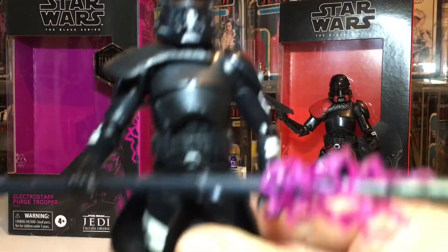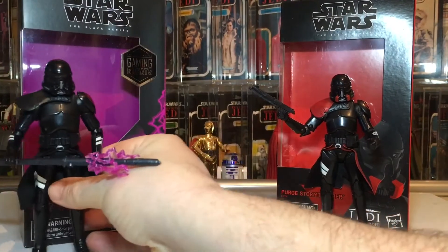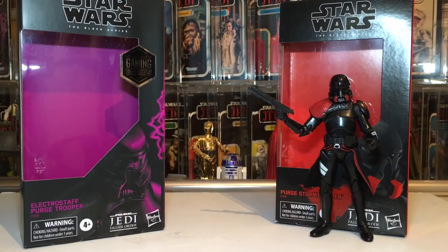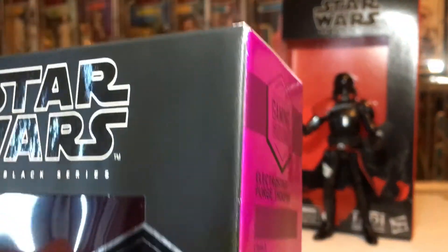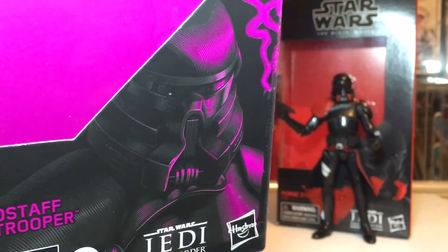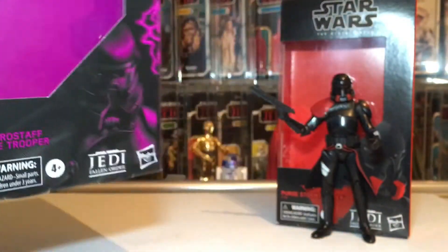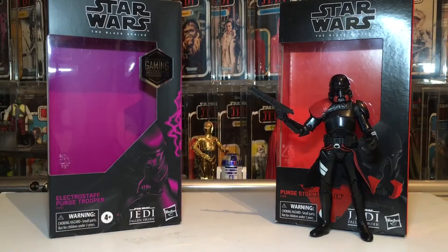There's my quick little review of the purge troopers. I do like this black and purple packaging — I think it's one of the best. That cool box artwork, I prefer it to the red and black. We are still getting these boxes; we thought they were going to go away and we'd get the new design, but they still keep coming out.